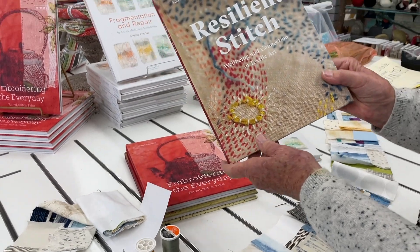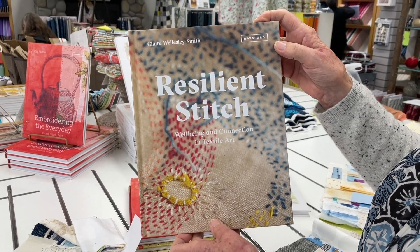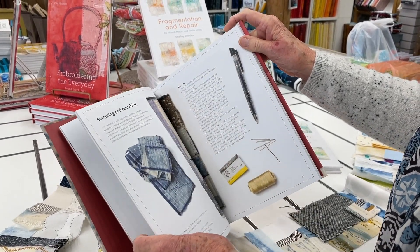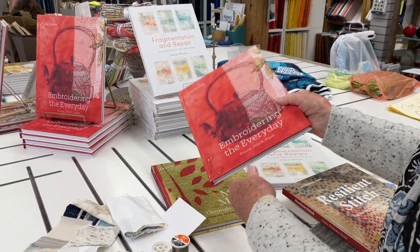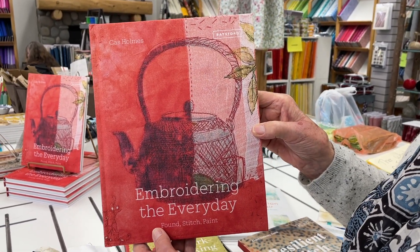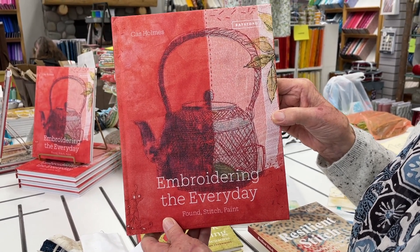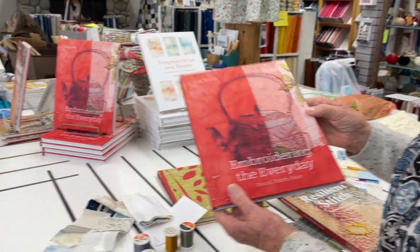There are some other books that are all done by women in the UK. Resilient Stitch — this has lots of fun things in it too, a lot of mending and boro stitching. And then Embroidery for the Everyday is by Cass Holmes. We've had Cass Holmes books, lots of them, and she's one of our favorite artists. We are actually on her list to come and teach for us someday, so as soon as she can get out of the UK and come and teach, she's going to come.